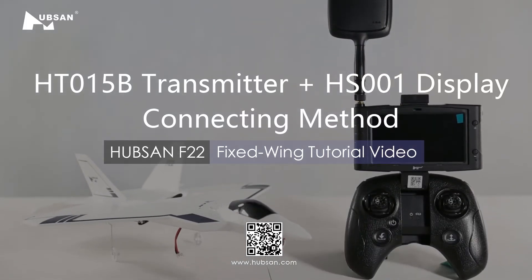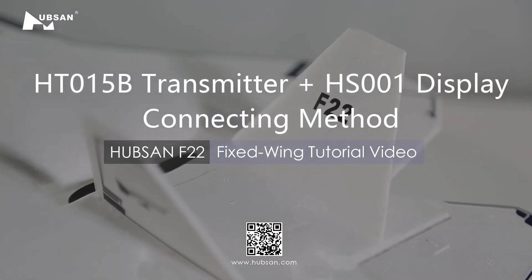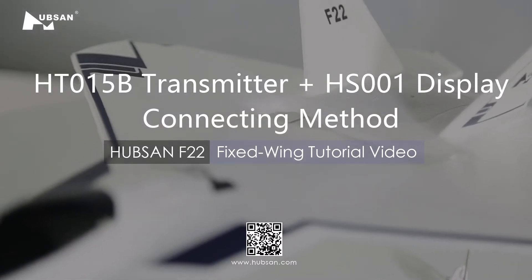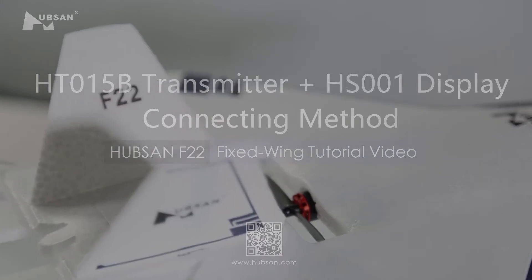Welcome to the Hubsan F-22 tutorial video. In this section we will explain the connection method of the F-22 aircraft, HT015B transmitter, and HS001 display.